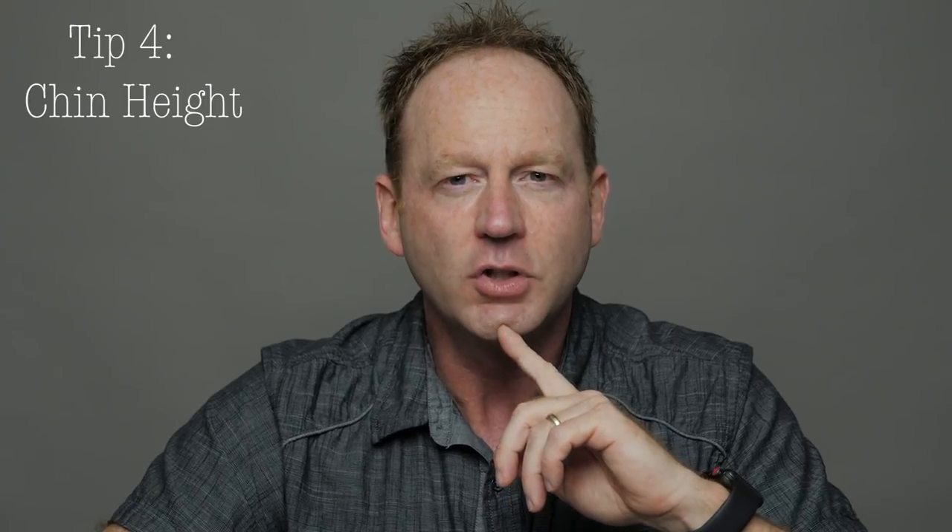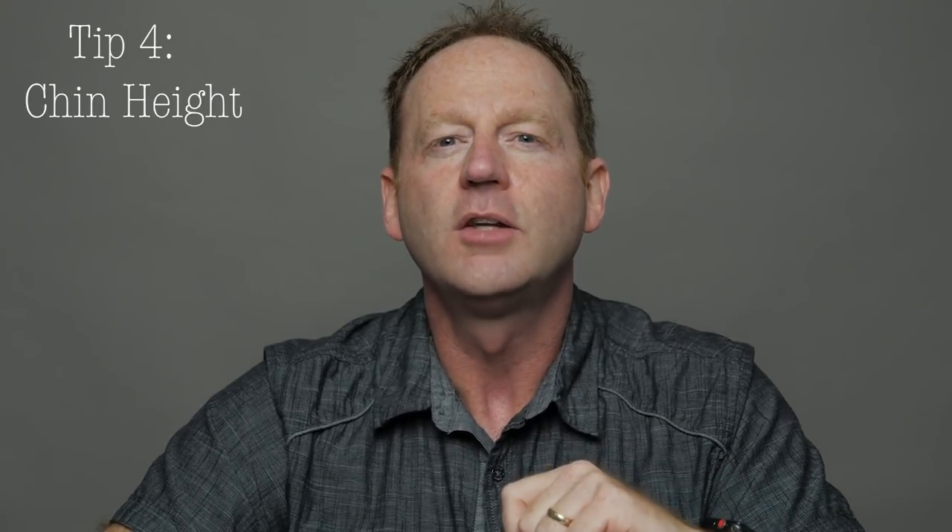Tip number four: pay close attention to the height of their chin. Often you'll see people like to raise their chin up a bit. Make sure they lower it until you get that look you're looking for — you'll see it when you see it. Just say 'lower your chin, lower your chin.' If they go too far, you'll know. Just pay close attention to the height of that chin.